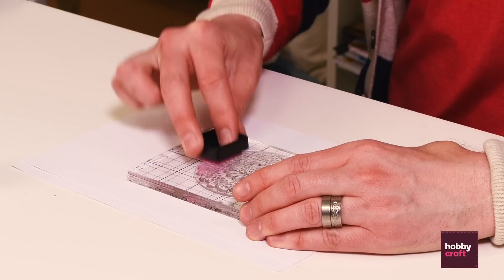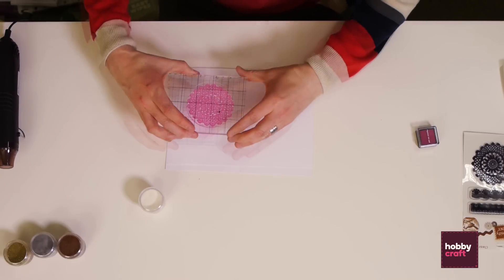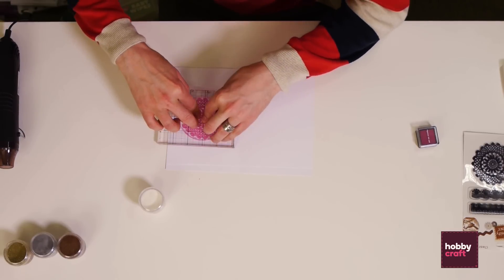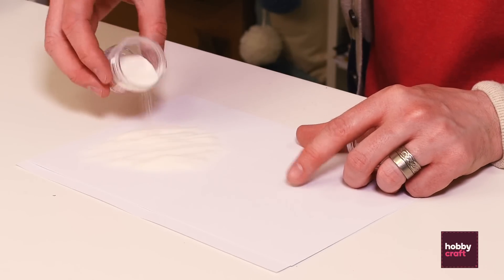I'll now show you how to use a pigmented ink and clear embossing powder. Again, make sure that the entire design is well inked. Turn that over and press firmly onto the card. Now we're going to use a clear embossing powder over the top.